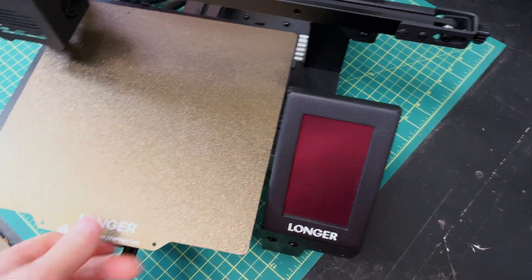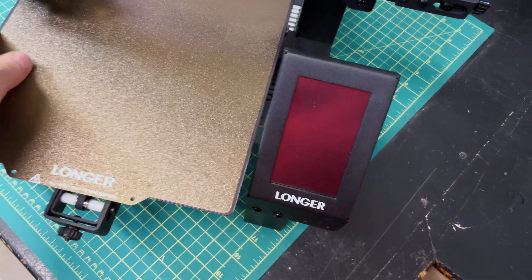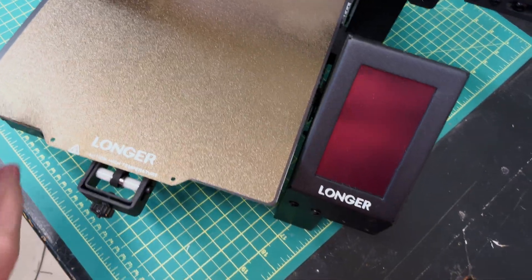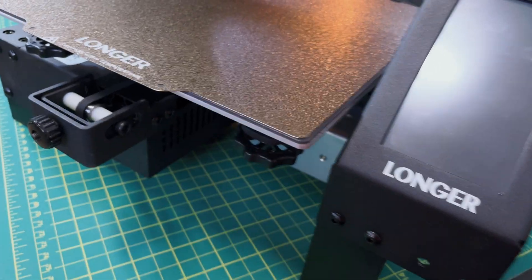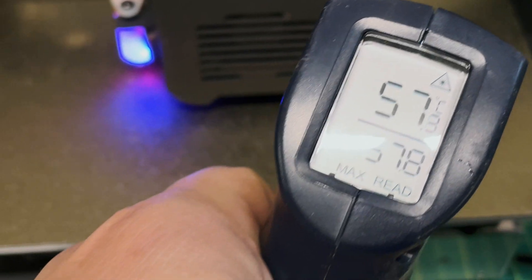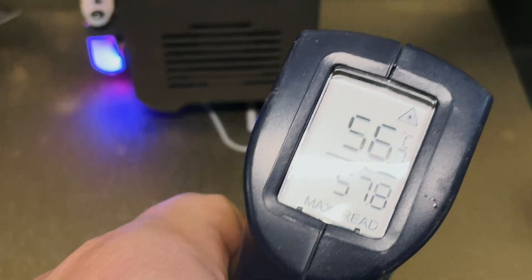Moving on to the bed — the LK4X comes with a heated plate with a PEI sheet held on with a magnetic plate, which works really well. Underneath each corner you have a manual adjuster for manual leveling. I set the heated plate to 60 degrees Celsius and measured 57.8°C, which is pretty accurate, so you won't be disappointed with the bed.